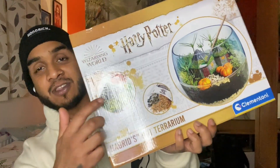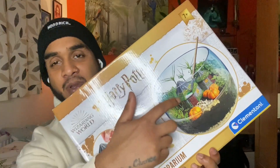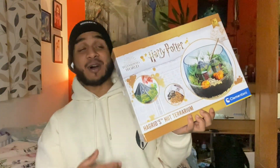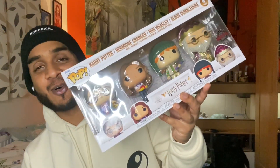My brother got me a dog tag with Goku and Vegeta on it because they're brothers - if you know, you know. My mom also got me a Harry Potter Hagrid terrarium type of thing where you make your own Hagrid's hut and plant some plants - it's like an arts and crafts thing. I also got some Harry Potter Funko Pops, which are quite cool. And my girlfriend bought me a PS5 controller with a camo pattern on it - I love it.